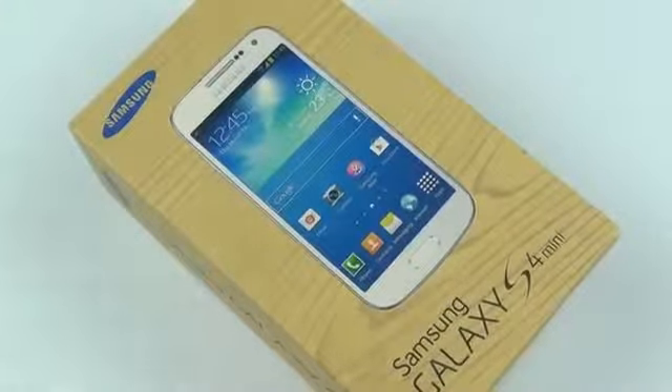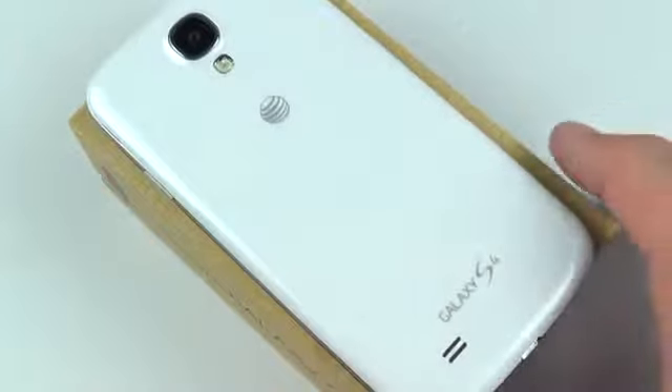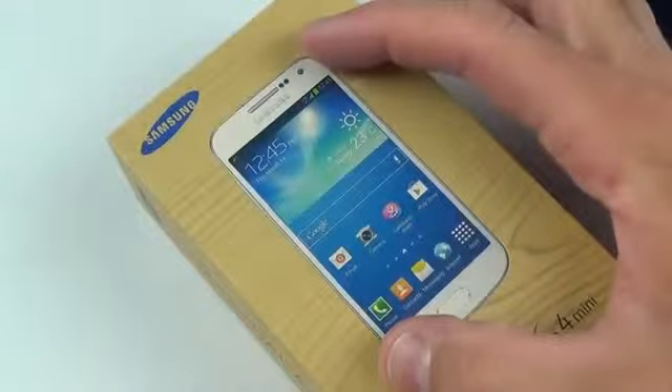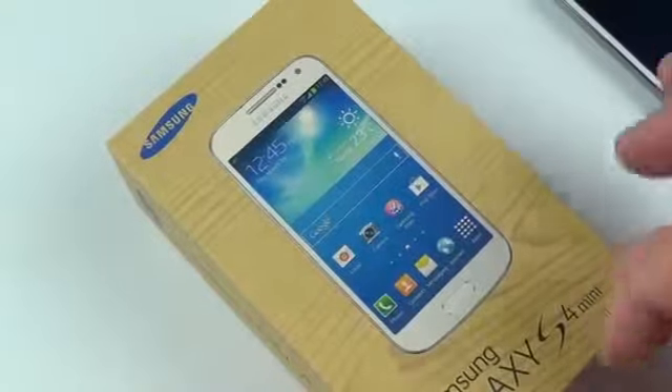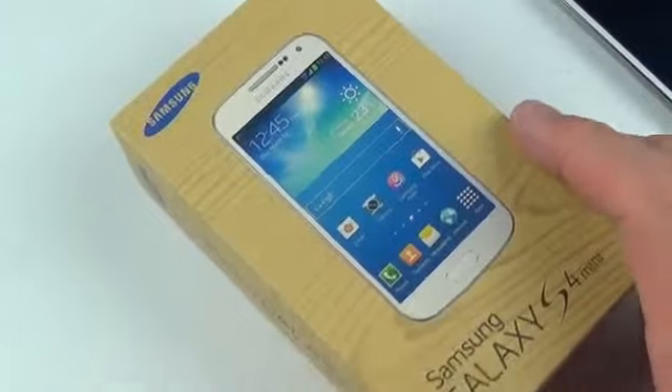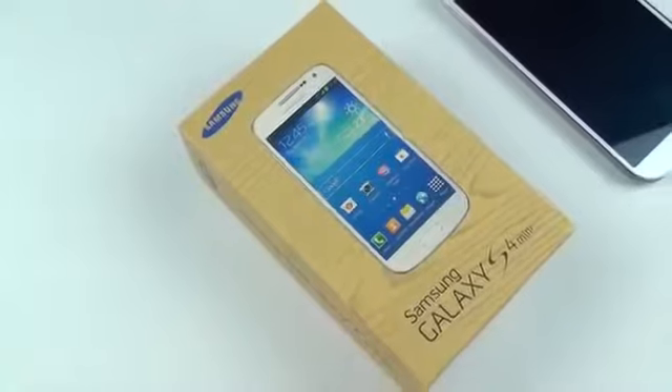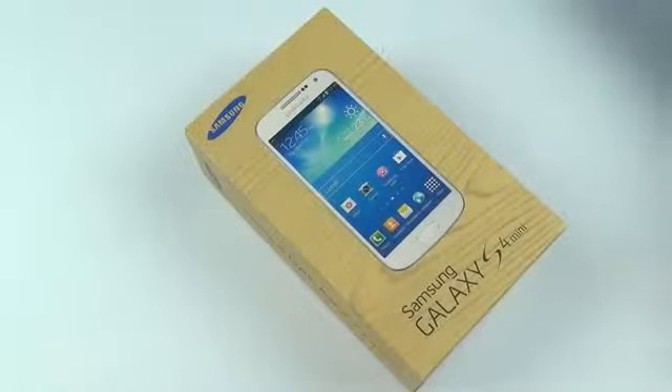This is sort of a miniaturized version of the very popular Galaxy S4. The Galaxy S4 is a 5-inch phone, this is a 4.3-inch phone, so it's kind of iPhone 5 in size and form factor. Now this isn't exactly like the S4 and it doesn't have the specs of the S4, but it has similar design and features.